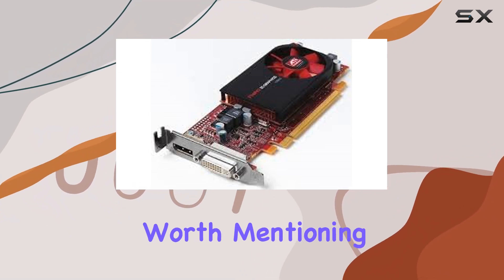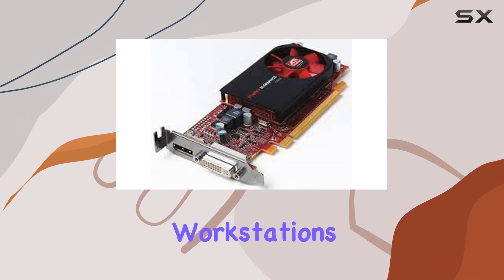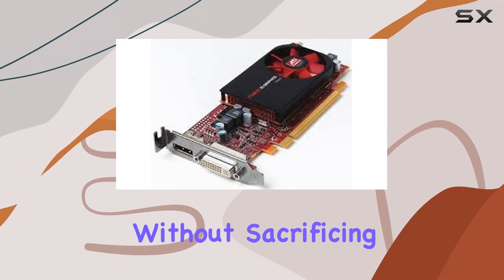One aspect worth mentioning is its low-profile design, making it suitable for compact workstations or systems with limited space. This allows for greater flexibility in system configurations without sacrificing performance.